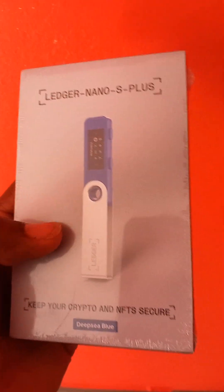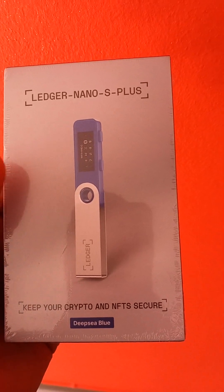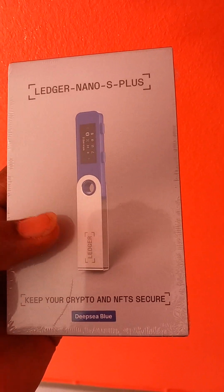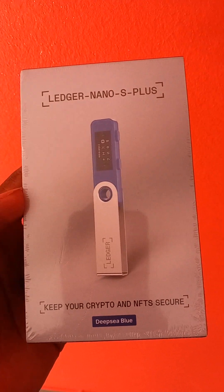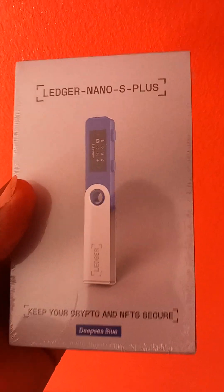This is a hardware wallet used to store your crypto offline, to secure your crypto. You know there's a saying in crypto: not your keys, not your crypto. So this is your keys right here.